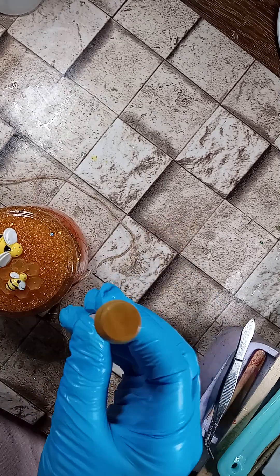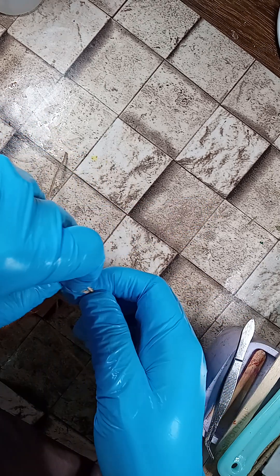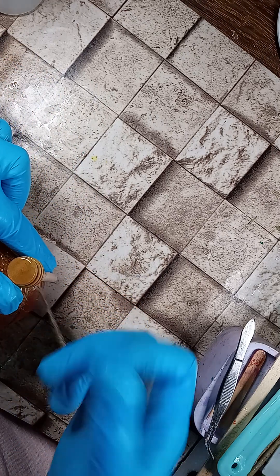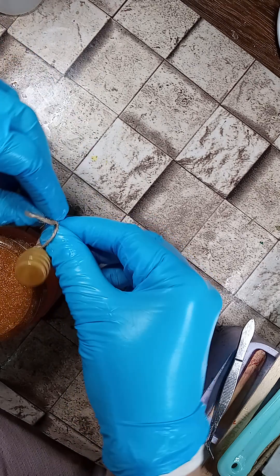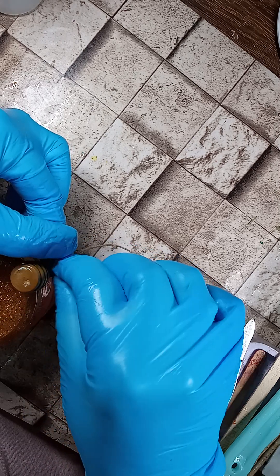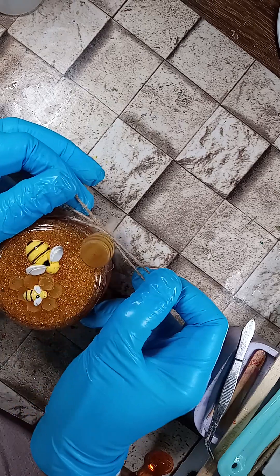Then we're gonna take the honey dipper stick and tie it onto the side of the jar, like I've seen so many others do. When you look up a jar of honey, it always has the stick. We're gonna give it a little bow right here. Kind of hard with the gloves — bear with me. And there's your jar of honey!